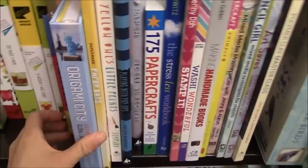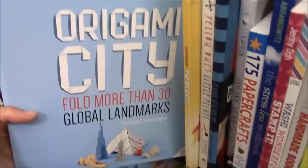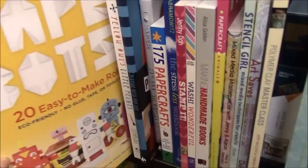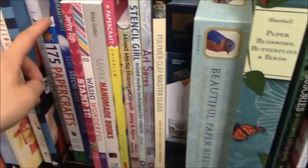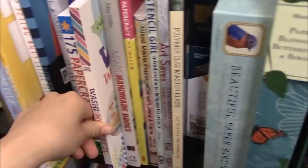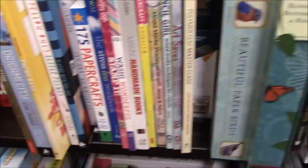There's Origami City — oh that's so cute — fold more than 30 global landmarks, which I think is a great idea. There's Japanese Paper Crafting, paper boxes — these are very cute — and 175 Paper Crafts. Washi Wonder — I love this book — and it shows you a bunch of things you can do with washi tape. Handmade books, paper craft animals, and then if you go down here a little bit you'll see a bunch of other books.